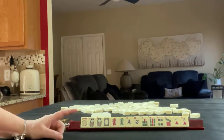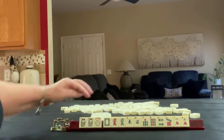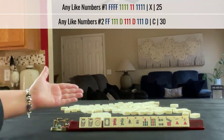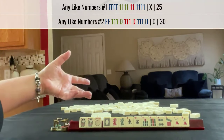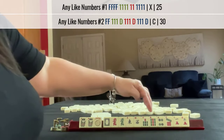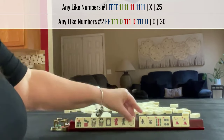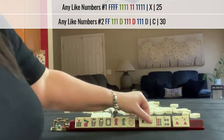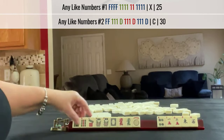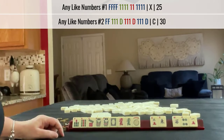If these were my tiles, I would definitely play something with flowers. We have a wide spread with the rest of our tiles, so I look for like numbers — right here we have two sevens. We could maybe do like numbers with sevens and dragons. I think I would break up the winds, probably keep the 9, and start by passing 1, 4, and west.